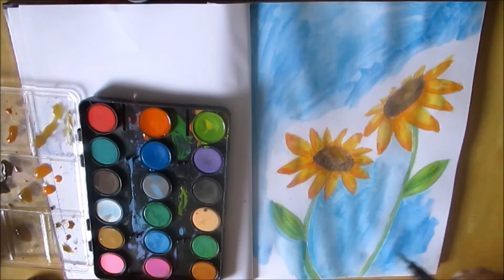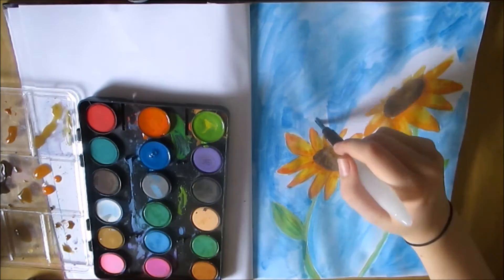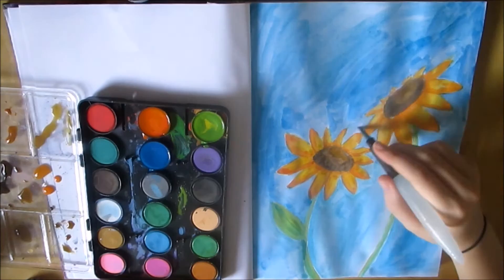For the background I just used a sky blue colour. As the video progresses I actually ended up overworking it a bit, so the paper started getting a bit too thin and the colours got a little bit mixed together. But that's definitely something I will work on in future paintings.